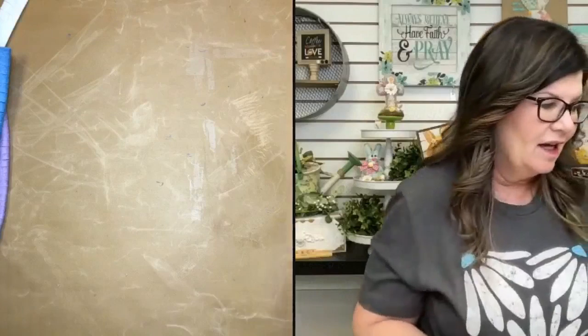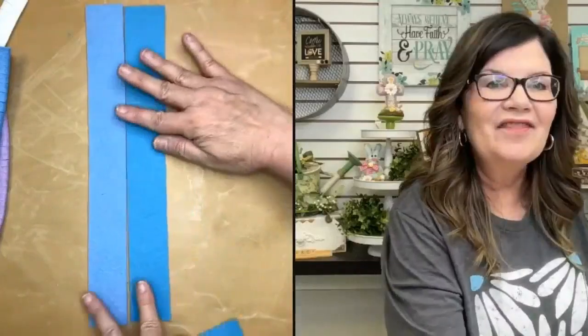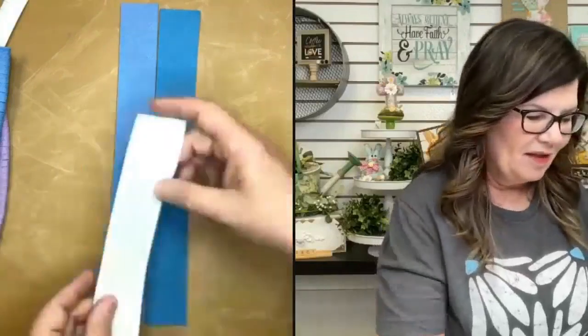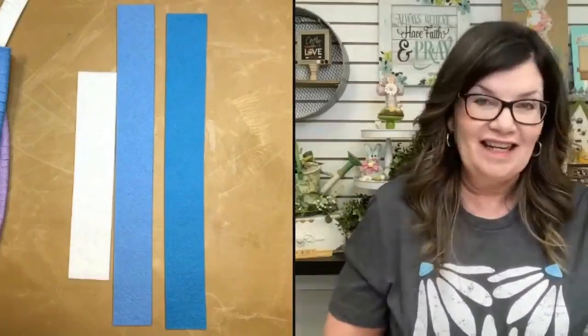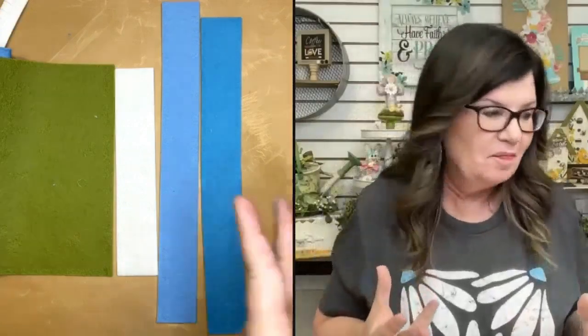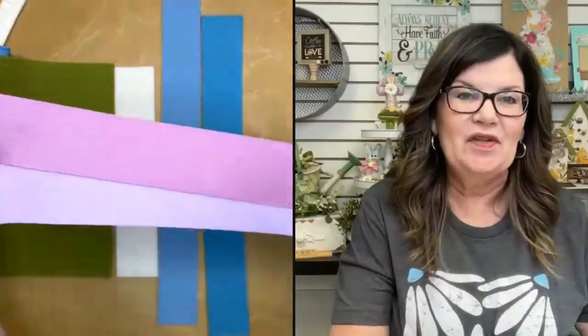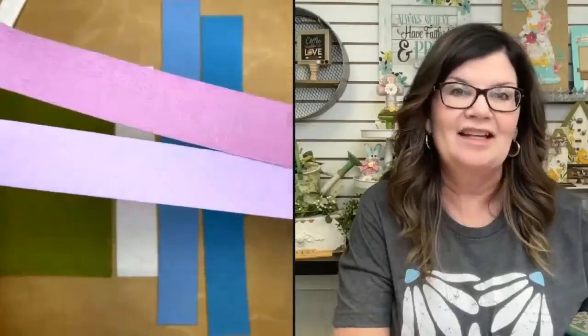Let me show you some of the colors I'm using today — I've already cut these into strips. This color is called Baby Blue, it's a light blue. This color is called Ocean — you can see the subtle difference. I'm also using a little bit of white, and for the leaves I'm using Light Olive. For lavender I'll be using Mauve and Lilac.